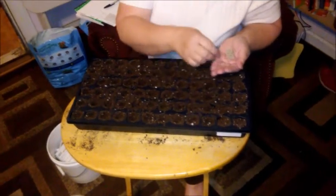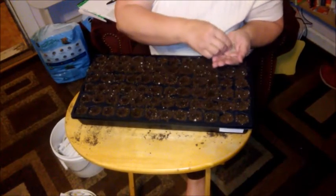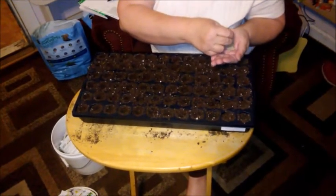Hi guys, it's Donna from Old Ways, and today I'm planting tomatoes.